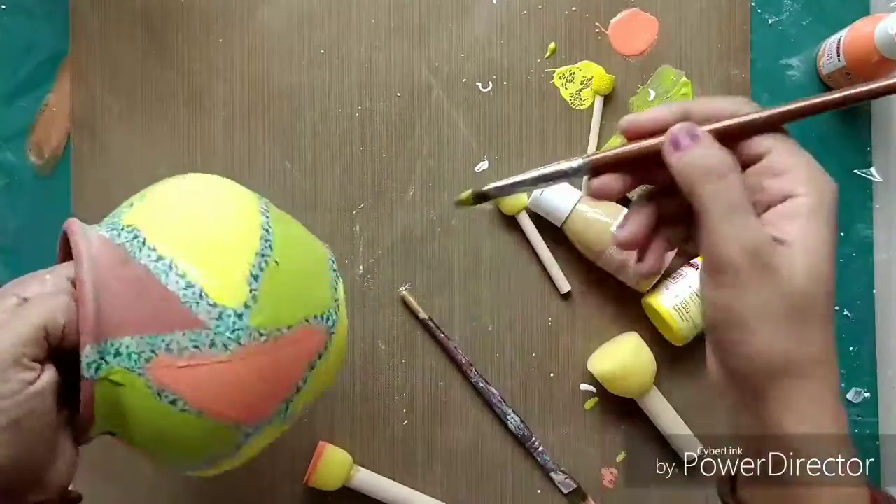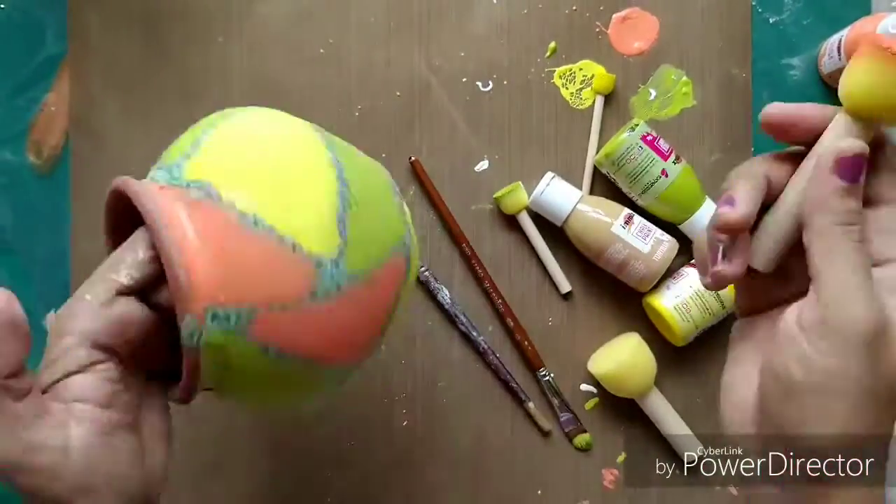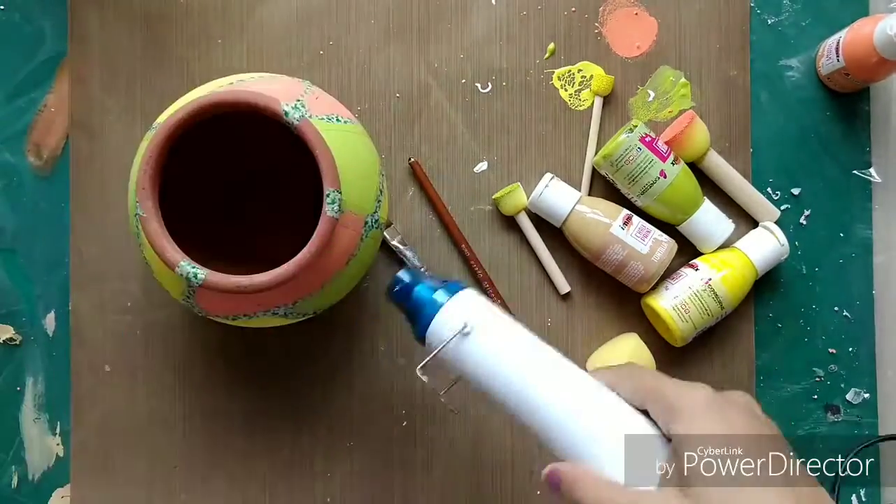As you can see, the colors are looking really pretty on this pot. Once I finish this I will keep it for drying for some time.